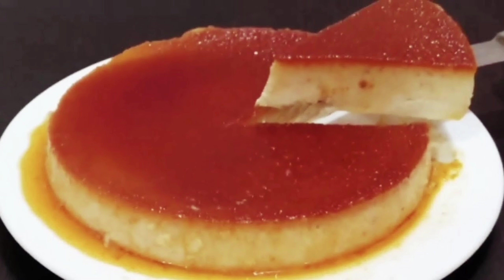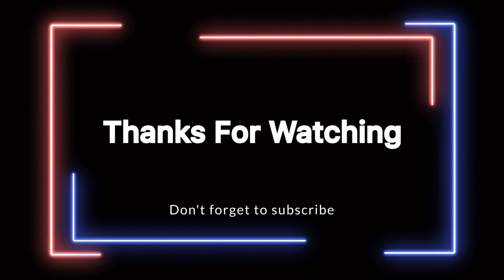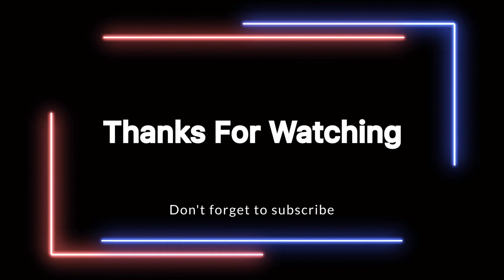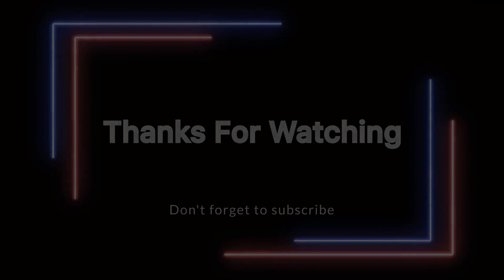Thank you for watching and we will see you in the next vlog.